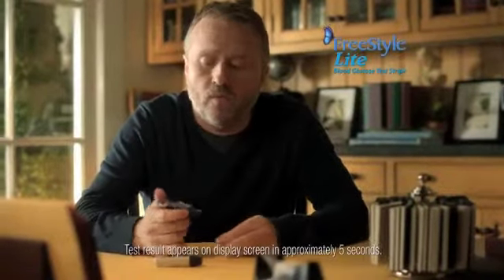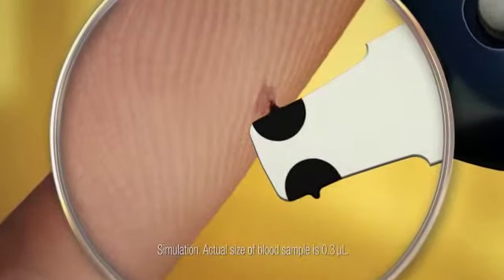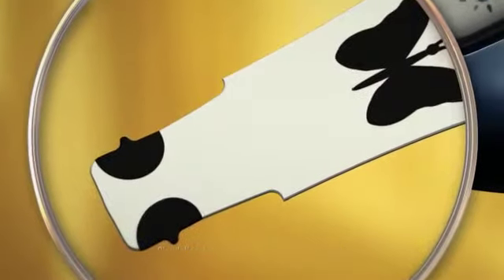Sure, I'll try it, but wow. Yep, that's the patented Freestyle Zipwik design. It's like it targets the blood. Yeah, draws it right in. The test starts fast.